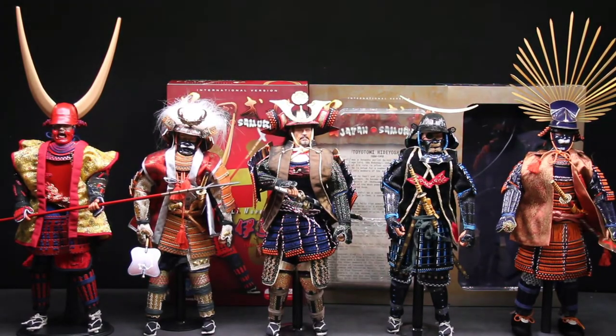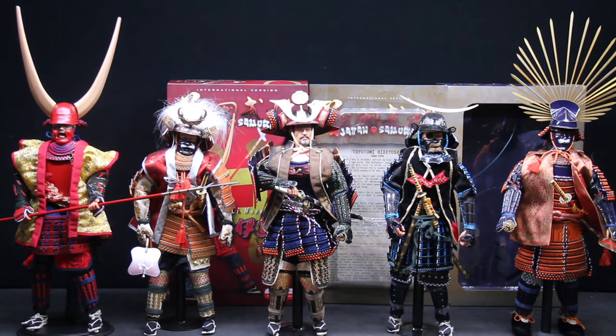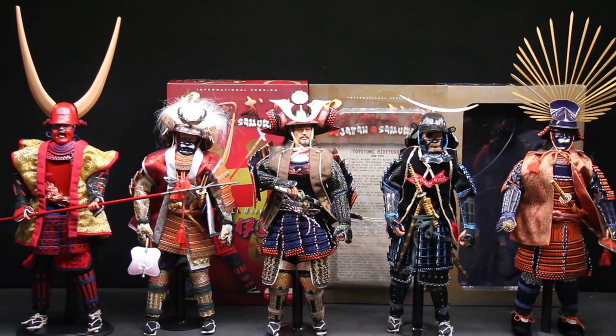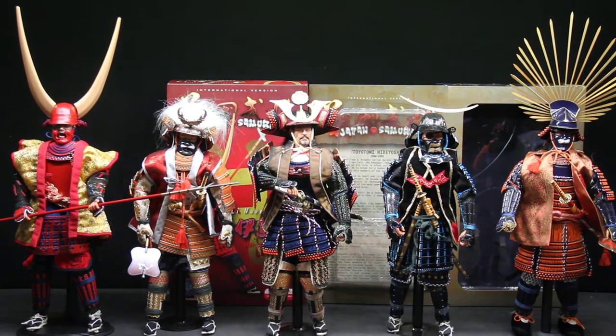Fellow collectors, kids of all ages, and samurai lovers — you guys will love this. If you love samurais and have never gotten one of these, try to find one. They're made by DID. There are two versions: I have the international versions, and then there's another version with more stuff in the box. Those are harder to come by and more expensive, but the international versions still suit me fine.